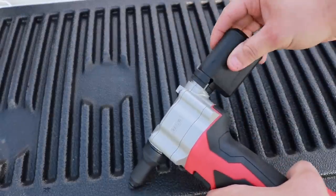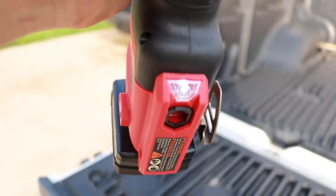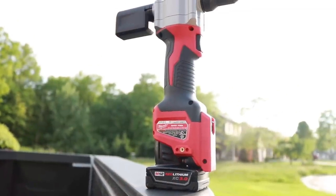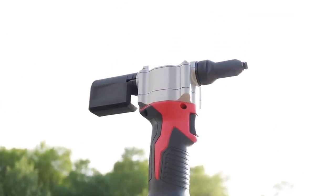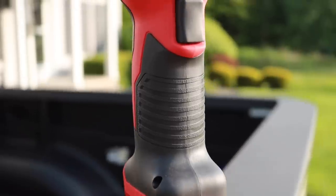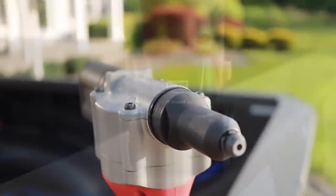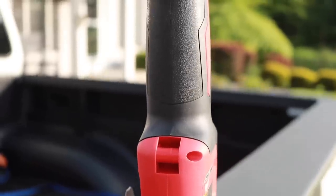All you have to do is put it back on and you're ready for more work. Did I mention this comes with an LED light, just in case you're working in a dark area? The only two issues I found with this tool: one, the rivet stems can come out if you are facing the gun in a downward position, and my biggest complaint is that they didn't have this 20 years ago when I was doing body work.